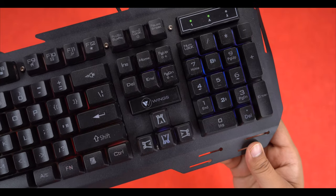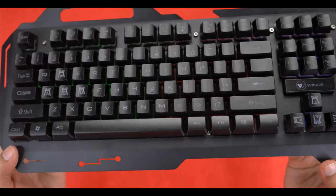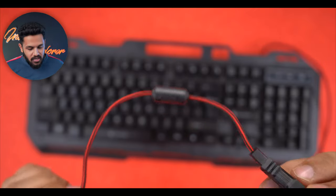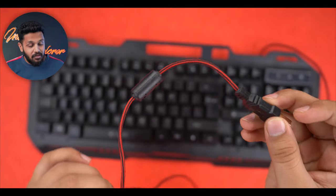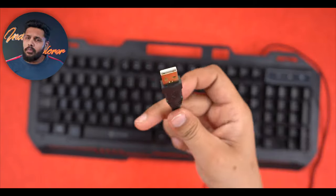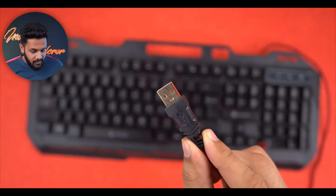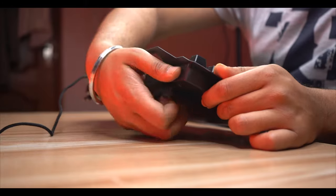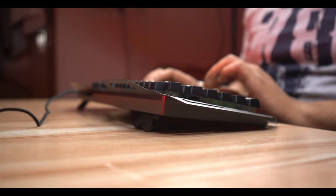Both keyboards have a good body. You can see the buttons on the top and the great quality cable. The cable length is good and you can see the USB end has a gold plate. On the side, there are stands — if you want to lift the height of the keyboard, you can open the stands.